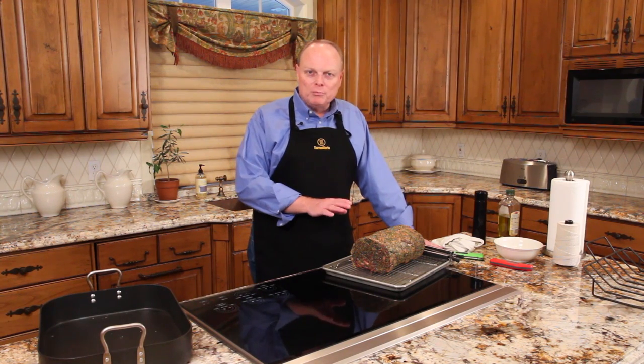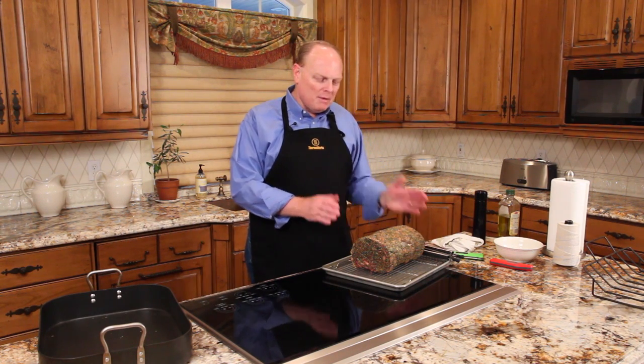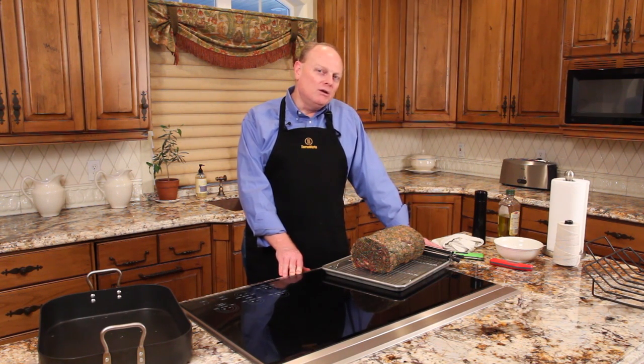We've got a boneless rib roast that we're going to do today. This is about a four bone roast, maybe a little more, about 11 inches in length. We have tied it in a circular way so the mass is a little more even. It will heat more evenly through and be a little more even in color and doneness from one side to the other.